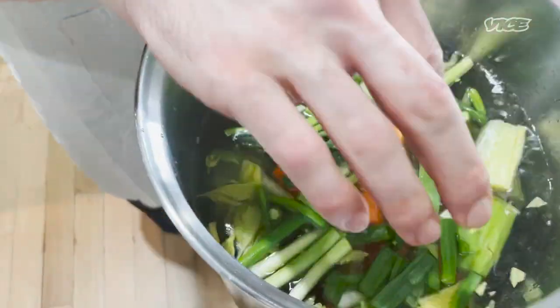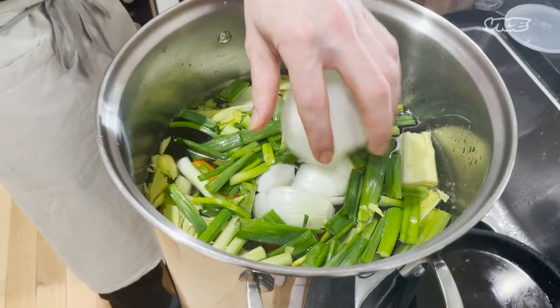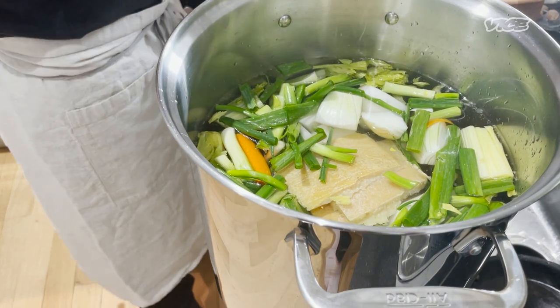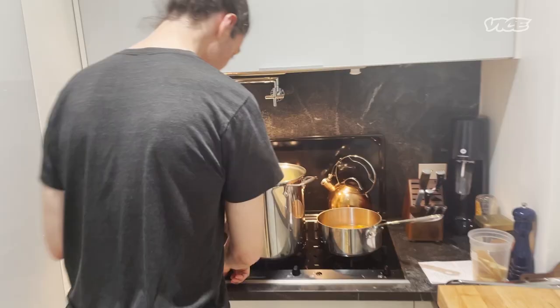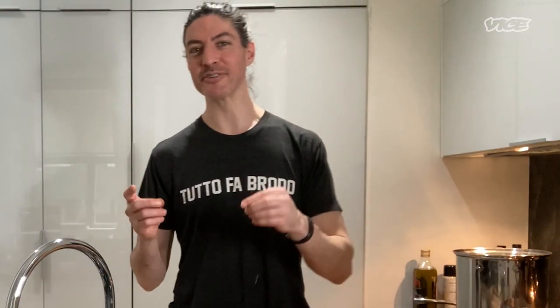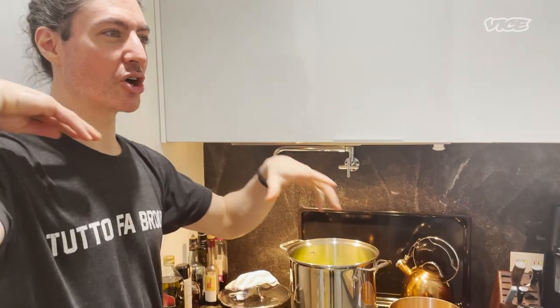Carrots the same exact way. With the onion, just cut off the root and the tip — chop that up. If you want, you can put the Parmigiano rinds inside a cheesecloth; I just have four of them so I'm going right inside. We've got all the aromatics inside, the rotisserie chicken, and the Parmigiano rinds. We're gonna bring it up first to a simmer. One thing to worry about: you don't know how much seasoning is on the rotisserie chicken, so I wouldn't salt right now.